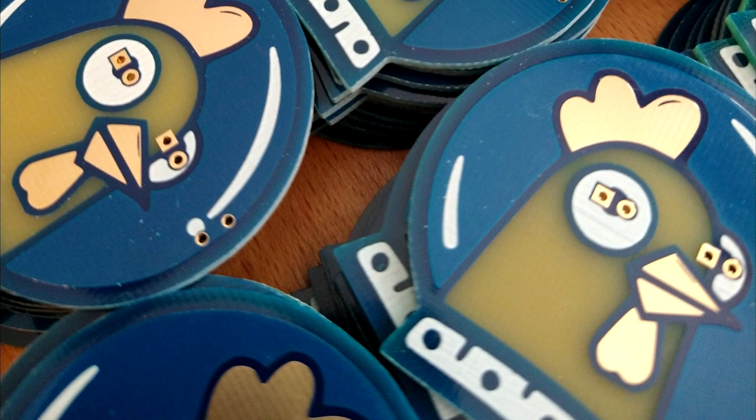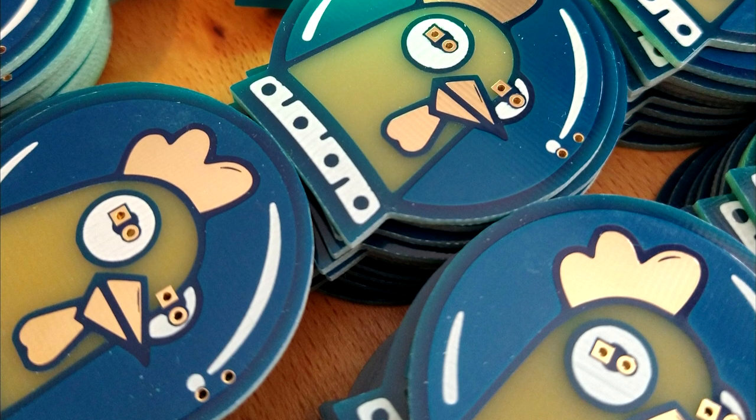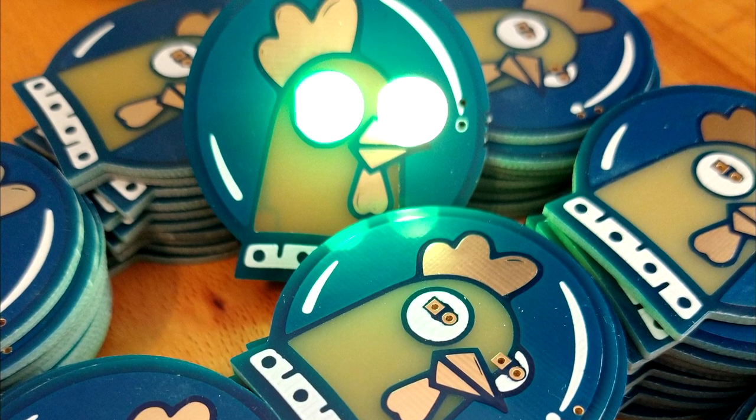Hello and welcome to Coming Hoon episode 2. I'm joined here with Briggs again and today we are going to talk about another PCB design we did. This one is a really nice space hoon as a PCB, and if you put all the parts together it actually turns into a glowing, hypnotizing RGB hoon.